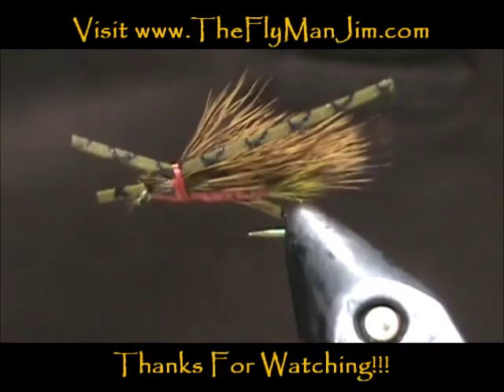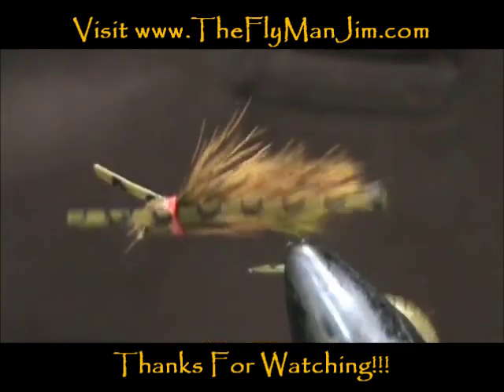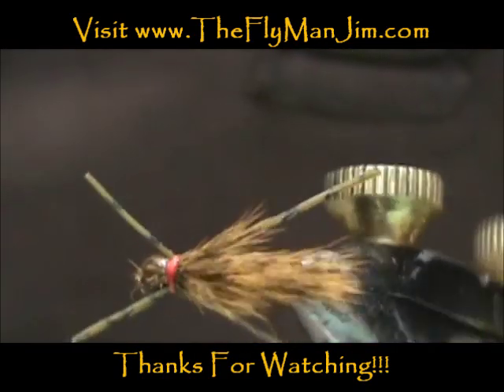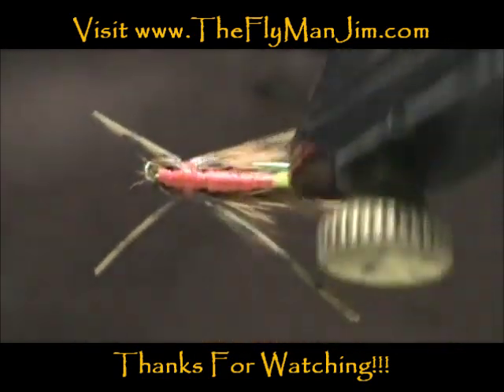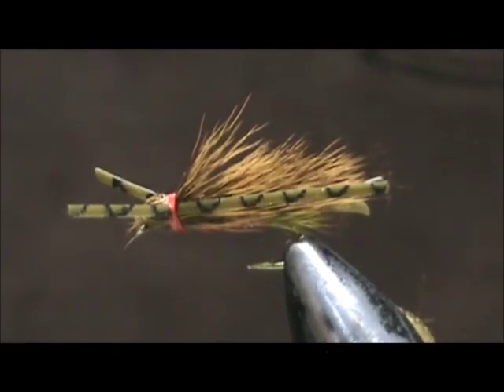And here we have the hedgehog. Hope that you learned something from this video. Hope you would subscribe to my channel — please refer me to your friends. Leave comments, questions, suggestions. And most of all, thank you very much for watching my videos. We'll see you next time.